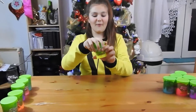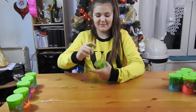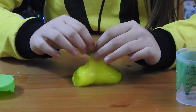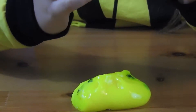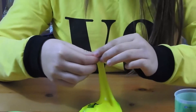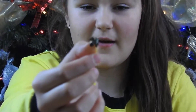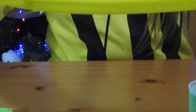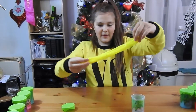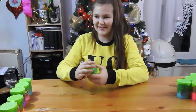The next one is the horror one - it's meant to have spiders and flies, which sounds a bit disgusting. Oh my god, there are actually spiders! Here's one of the spiders, and there's a fly - it looks like a spider but it's a fly. Nice and stretchy with nice swirls - this one was really nice and scary!